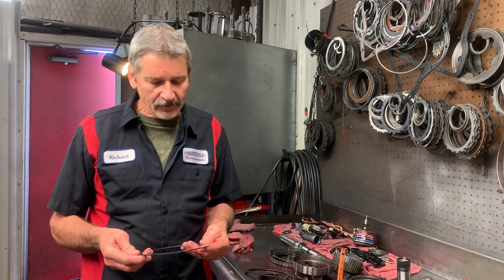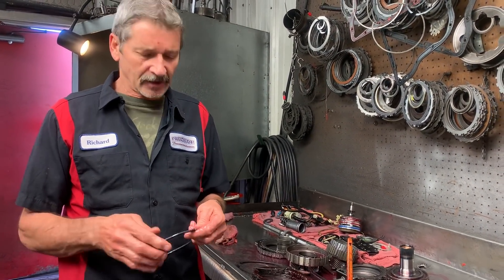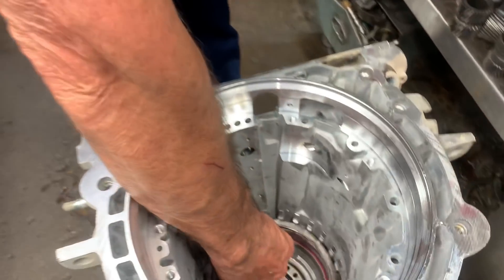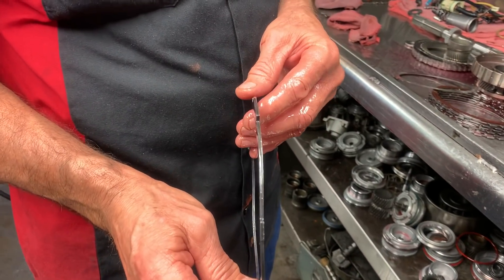This is Richard back at you. I want to show you something on the 460s we do when you're going to be doing a lot of manual shifting racing, or just a lot of manual shifting. This weight plate I talked about on the low reverse clutch that sets down in here like this — we're going to remove that weight and we're going to stack two standard steels back in there.